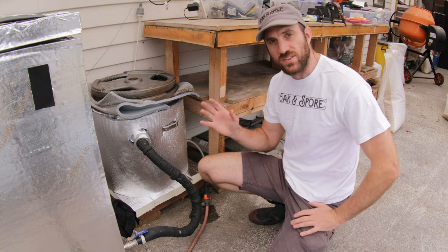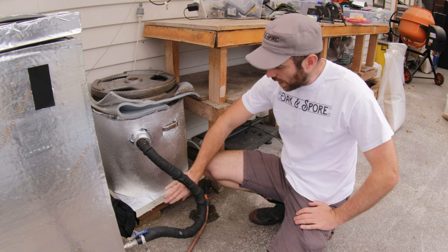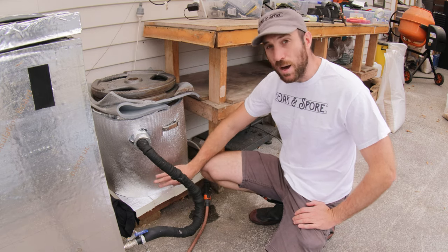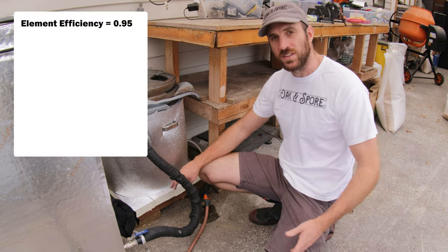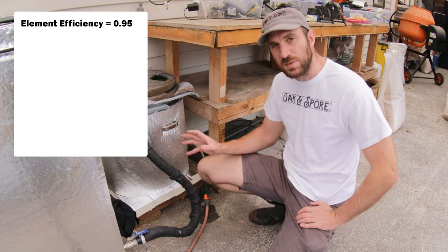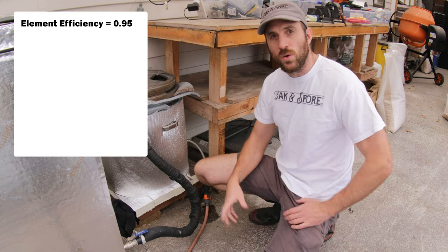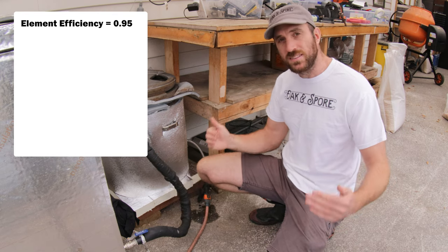Boilers — how do they work? Well, they turn electrical energy into heat energy through a heating element which is mounted at the bottom. These electrical elements are pretty efficient. I read online that they're about 90% efficient, but I actually think you can push these up to about 95% efficiency. That means that all the watts you're drawing through the wall — all that electrical power — can be turned into heat energy of about the same amount.